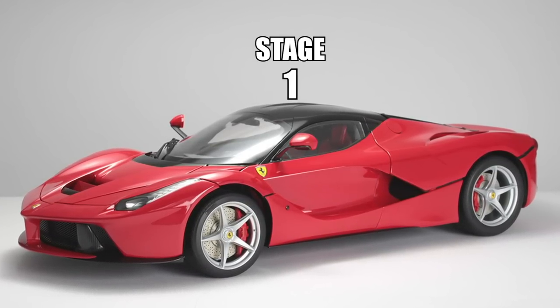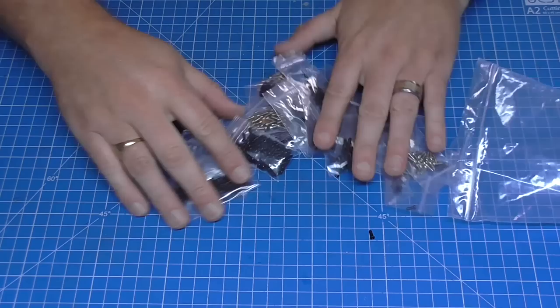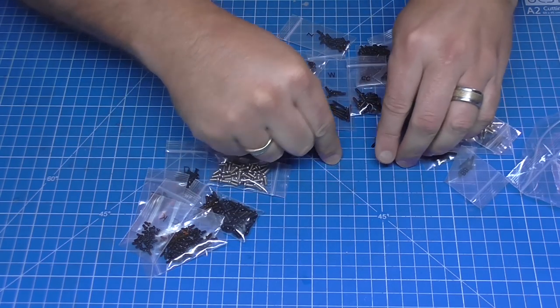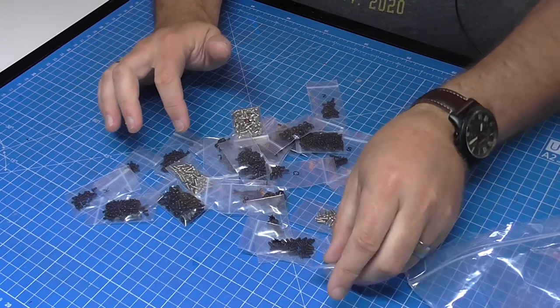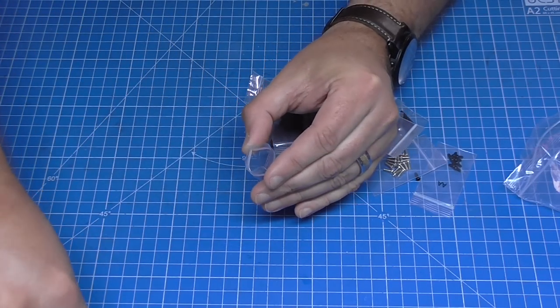We've got quite a few stages in this pack by the look of it — that's why this box is so big. So rather than show you each individual stage I think we'll get cracking and show them one at a time. Having all the screws we're going to need right at the start — I think this is absolutely brilliant — not so good when some screws fall out. I'll figure out which pack they've come from; by the look of it they're all the same screw.